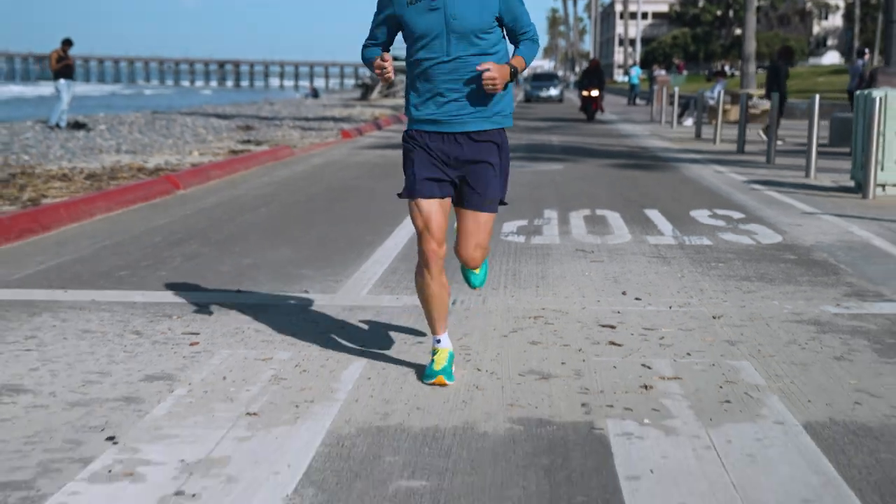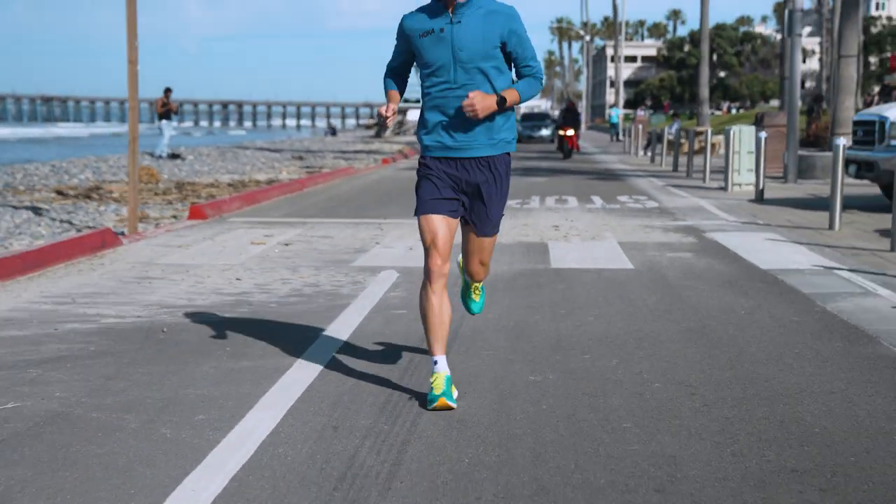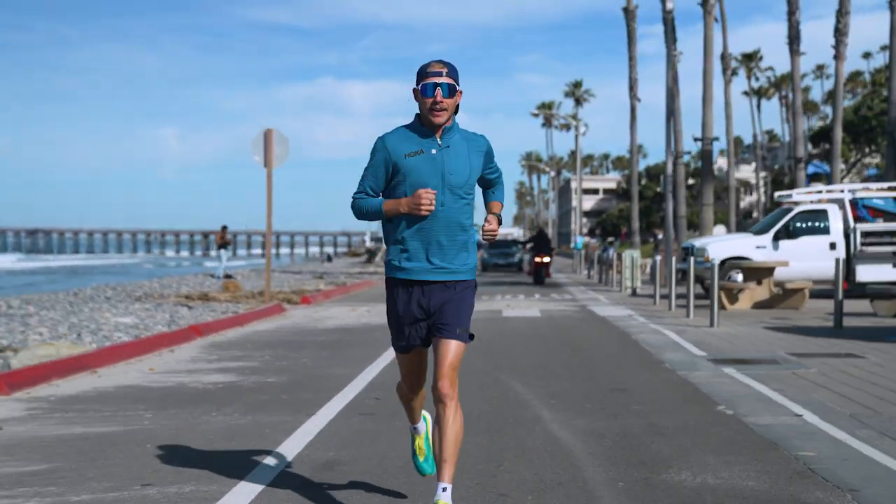When you put on a pair of shoes like these, going from old running shoes, you're just like, what the heck have I been missing?